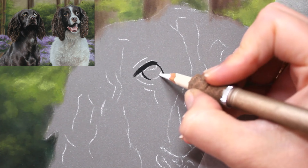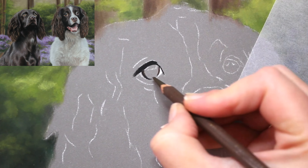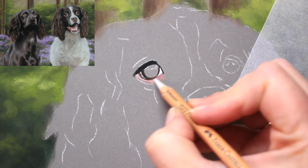Hi everyone, in this tutorial I'm going to be showing you how to draw a Springer Spaniel in pastels.